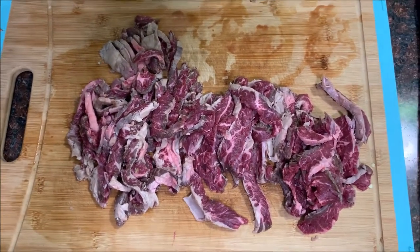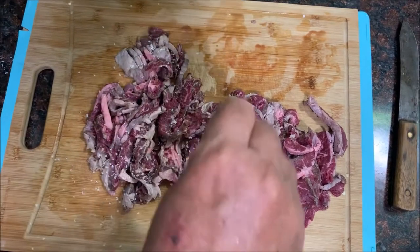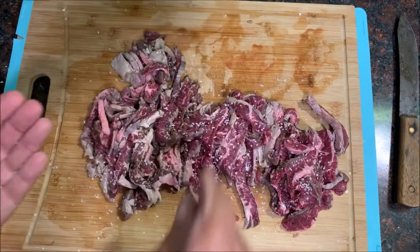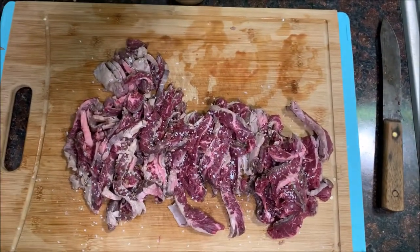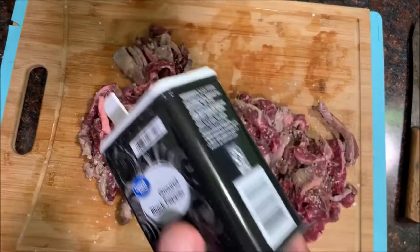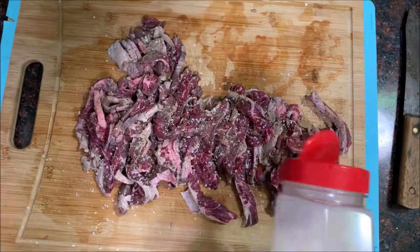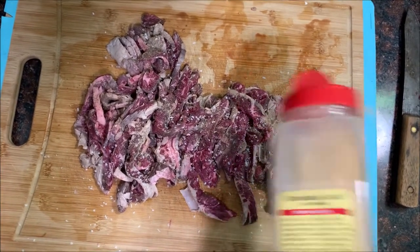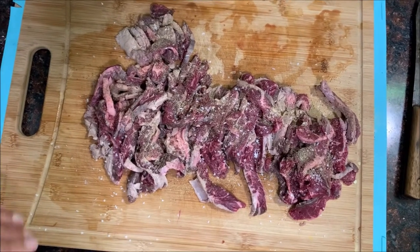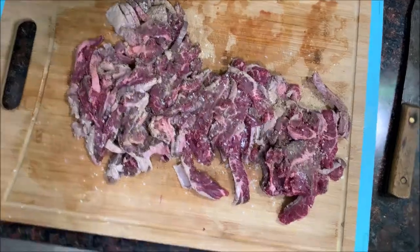I'm going to take a little bit of kosher salt and sprinkle it on the meat — salt it up just a little bit. Then I'm going to give it a little bit of pepper, depends how much you like. I'm going to add just a pinch of granulated garlic — not a whole lot, just like that.